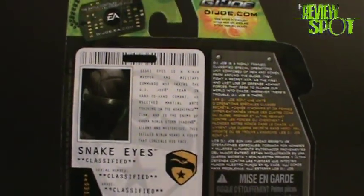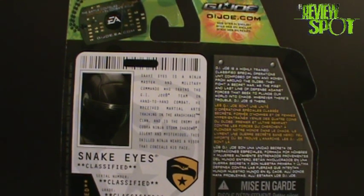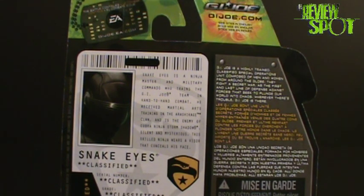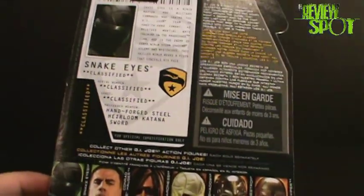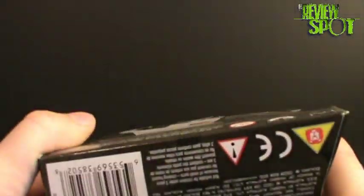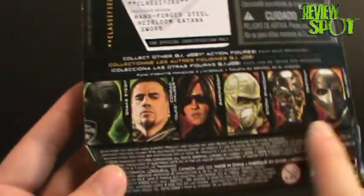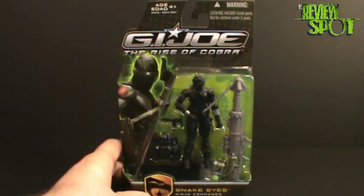There's a brief read-up here on Snake Eyes: 'Snake Eyes is a ninja master and military commando who trains the G.I. Joe team in hand-to-hand combat. He received martial arts training in the Arashikaj clan and is the enemy of Cobra ninja Storm Shadow. Silent, mysterious, the skilled ninja wears a visor that conceals his face.' I really liked Snake Eyes growing up in the 80s — he was a cool cat. One thing I'm surprised this doesn't have is flag points. It would have been nice if they threw flag points in there as a nod to the fans.